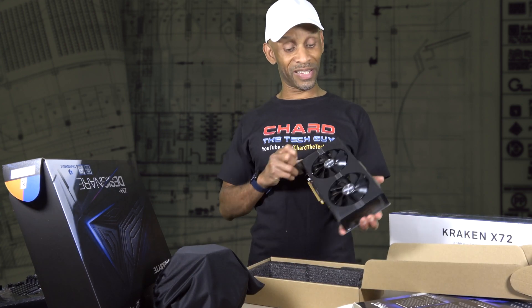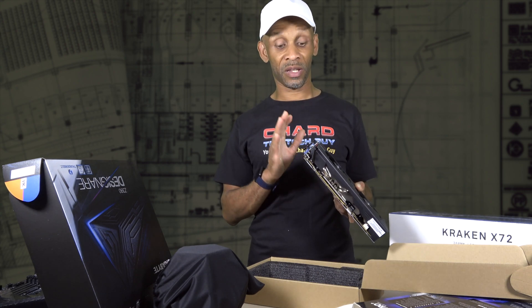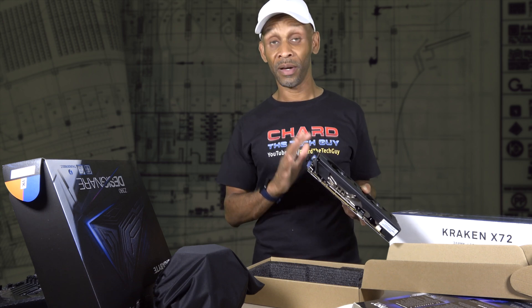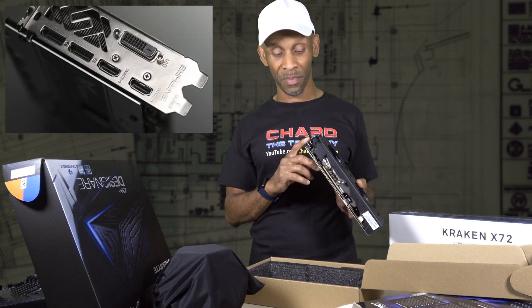This is the size of the video card I plan to put in this system. It has two fans. I did say this video card supports four monitors, but it actually supports five — I plan to hook up no more than four to it, that's what I meant to say. It has two DisplayPorts and two HDMI ports.